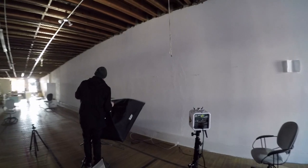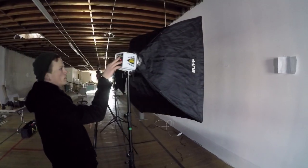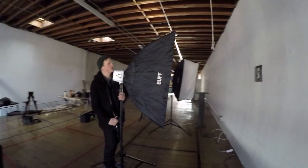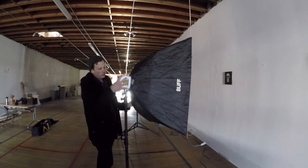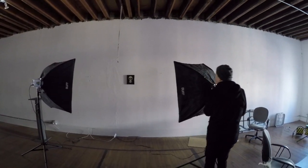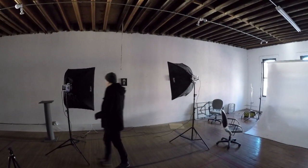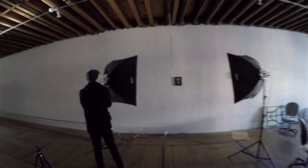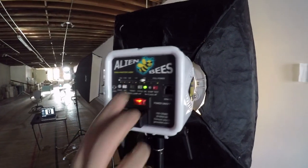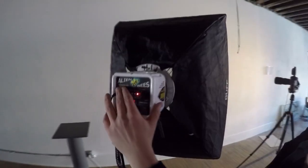When photographing two-dimensional work, two lights should do the trick. We are using two lights with large soft boxes, which will aid in diffusing the light evenly across your artwork. This is particularly important when lighting large pieces. Place the lights at a 45-degree angle in relation to your artwork. Make sure that the lights are equally spaced in relation to the piece you're lighting so that the light is distributed evenly. Also, check that your flash output is set to the same power on each light head.